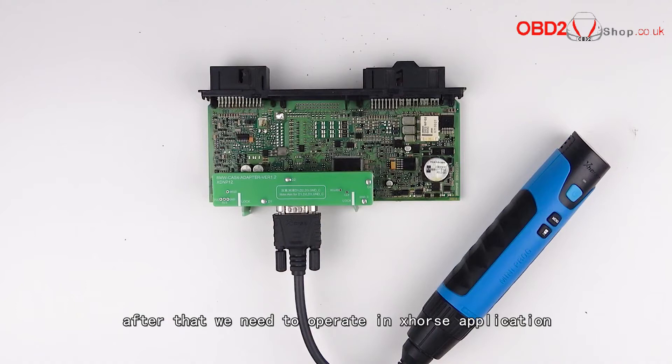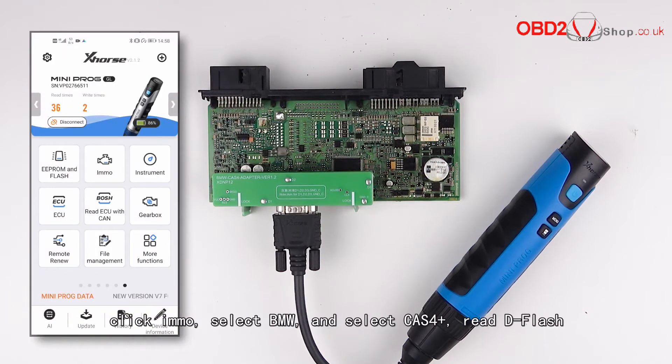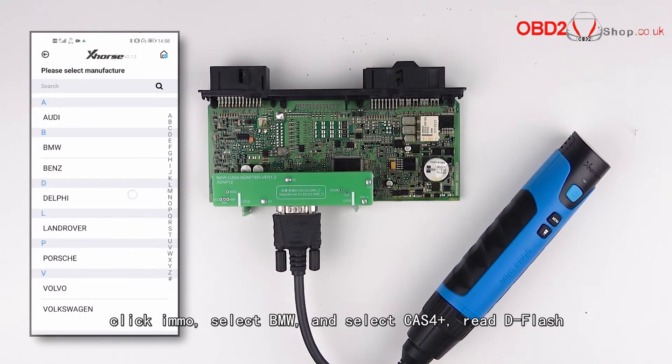After that, we operate in the X-horse application. Connect the mini prog to the phone via Bluetooth, click Immobilizer, select BMW, select CAS4 Plus, and read the flash.